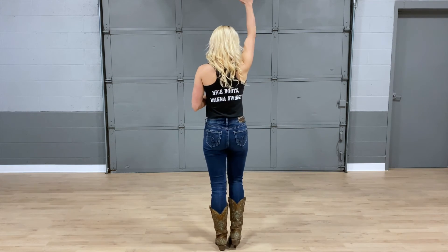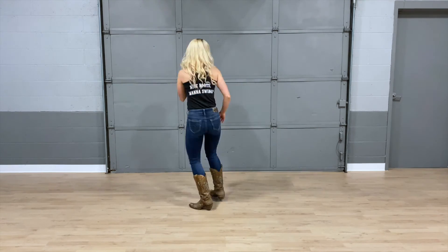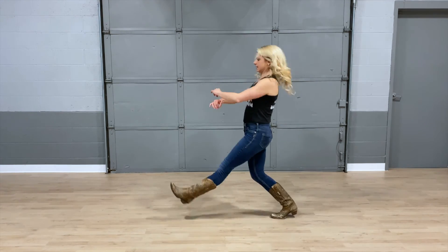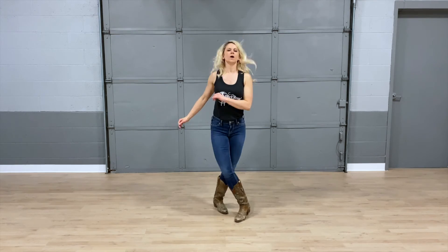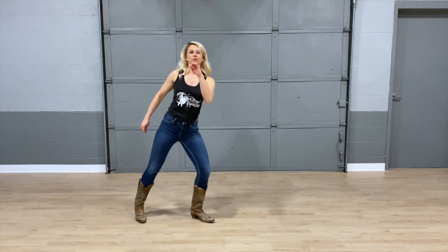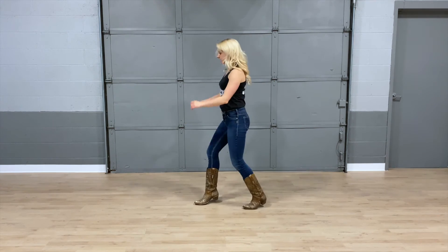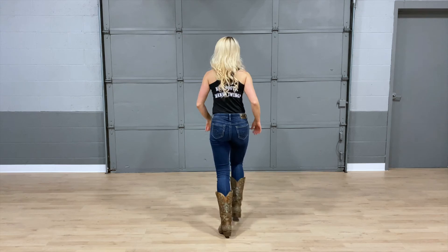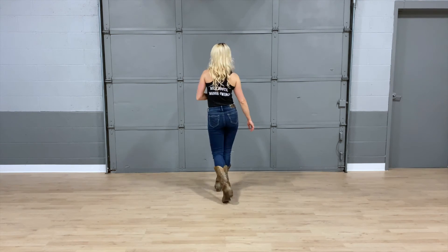All the way up to speed. One and two, three and four. Stomp it five, stomp it six, seven eight. One, two, three and four. Up five, six, seven and eight. One, two, three, kick it four, five and six, seven eight. One and two and three, four, five, six, walk seven, eight. Again — one and two, three and four. Stomp five, stomp six, seven and eight. One, two, three and four. Five, six, seven and eight. One, two, three, kick it four, five and six, seven eight. One and two and three, four, five, six, seven, eight.